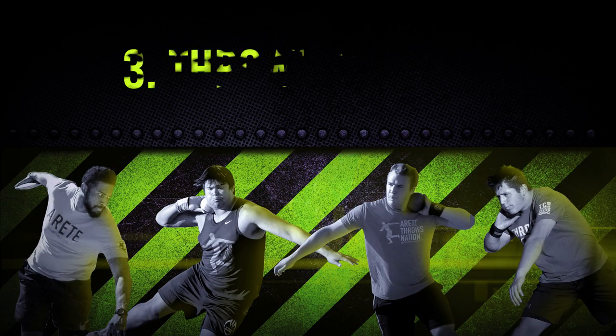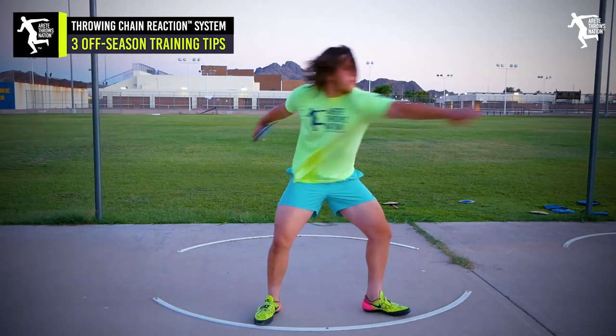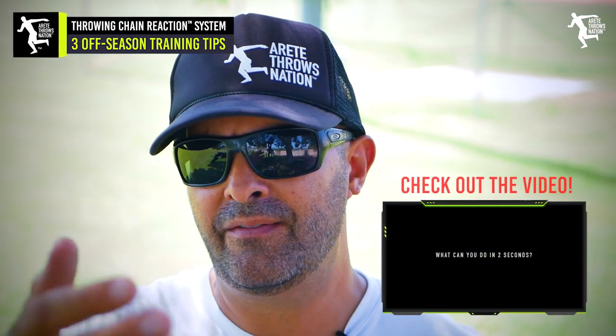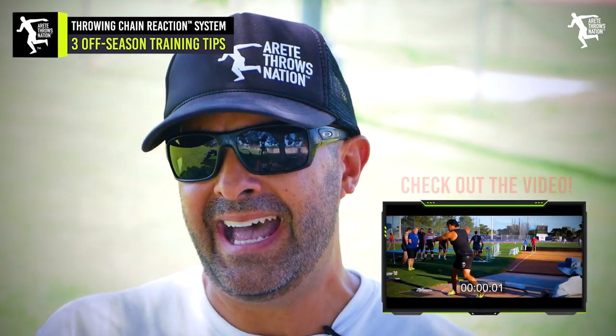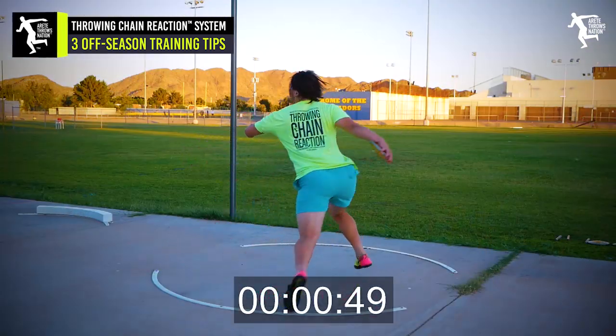The third thing we want to focus on is throwing — and that goes without saying. I saved that for last because we're throwers and that's what we need to do. With the Throwing Chain Reaction System, how do we look at two seconds? If you haven't seen our two-second video, check it out, but that's the challenge — something that occurs in essentially two seconds.